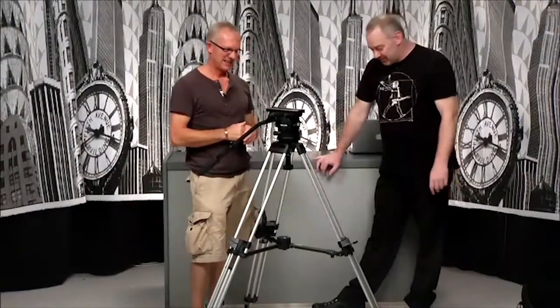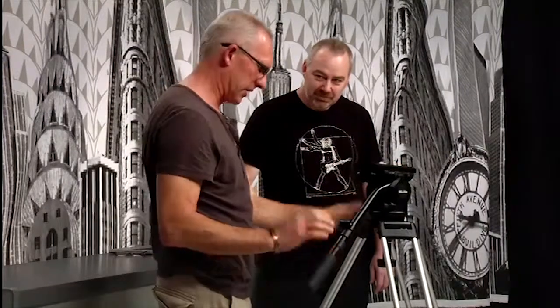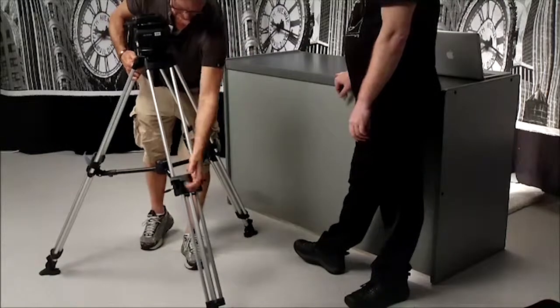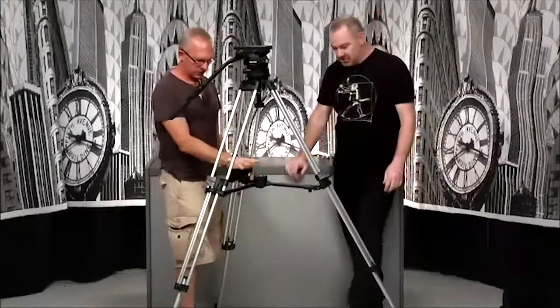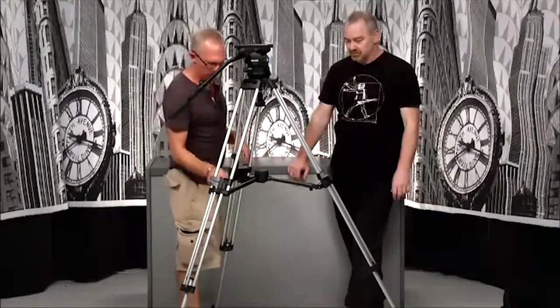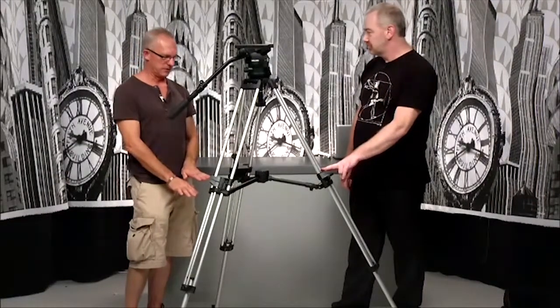Just going through the different parts: this whole part from here to here is the head — panhandle, lock, drag, counterbalance, which I'll go through in a sec. These are the legs all the way to the floor. These are two-stage legs and they've got two clips here. You can undo the bottom ones and get it up to its full height. It's also got a mid-spreader which you can lock, and that stops the legs from splaying out. You can also undo them, which is better for when you've got the camera all the way down to the bottom of the tripod travel.